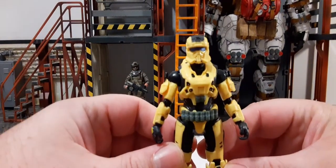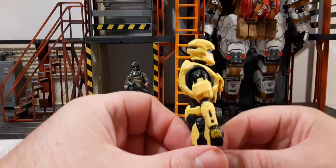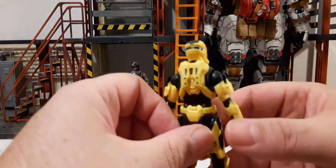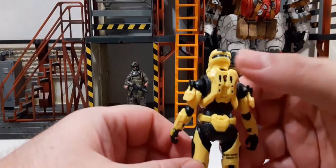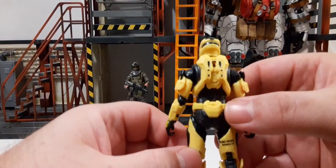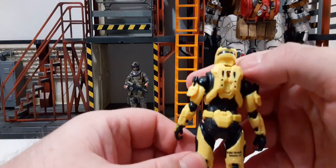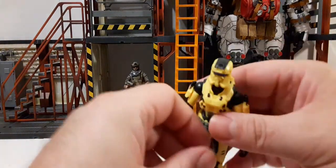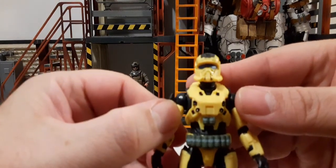Take a look at that head sculpt. The helmet is not removable — there's no separate head. It's basically just the helmet head. You can see all the sculpt work on the back, with black to break up some of the yellow, black on the back of the helmet, and a black stripe on the top of the helmet. Very cool looking.